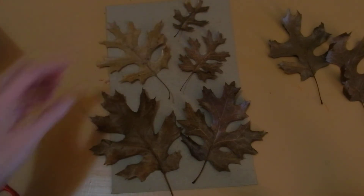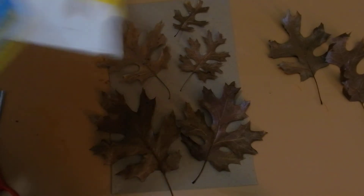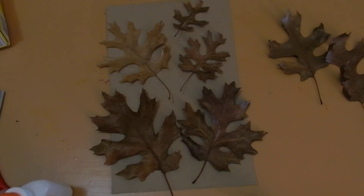Once you've chosen your leaves and cut out the cereal box so that you have a firm board to glue them to, and once you've arranged them and glued them with Elmer's, you're going to sit and let them dry. I'll be right back to show you what you're going to do next.